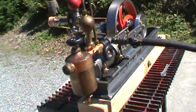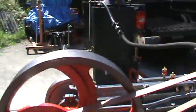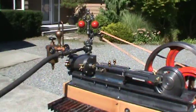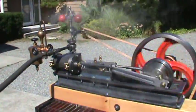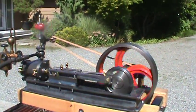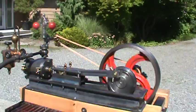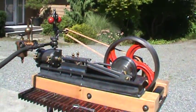The steam hose does not go with it — it's the engine on the wood base.